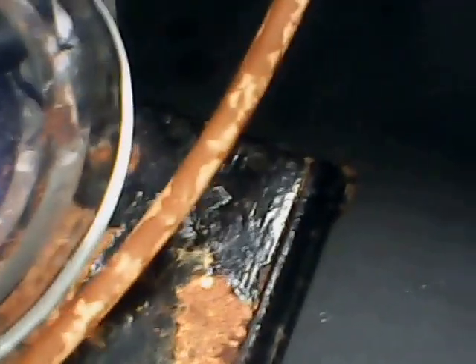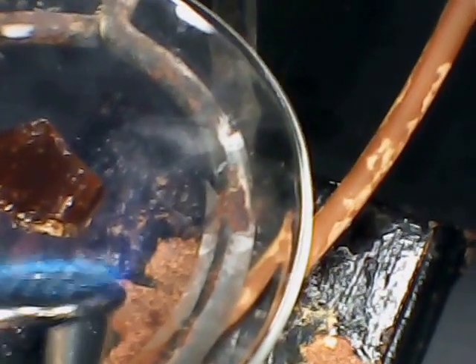I want to heat it up now on a watch glass and get an idea of the softening point and its properties. I'm heating it up with a Fisher burner here, just gently, to get an idea of what it takes to soften this.